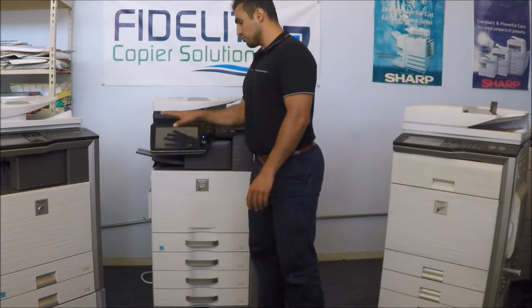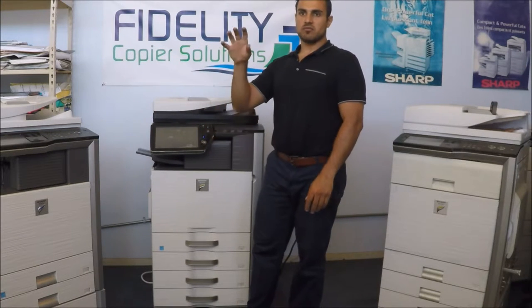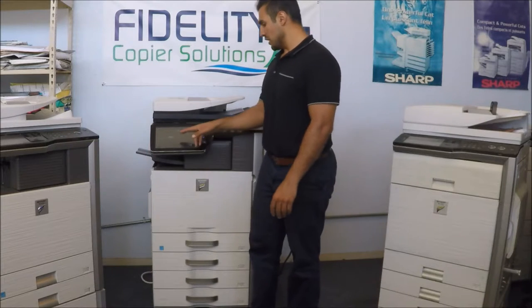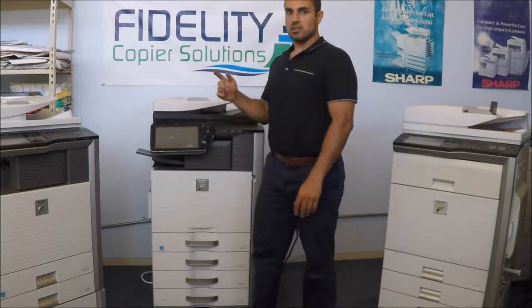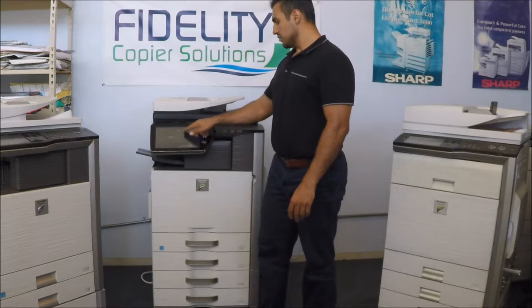So we're going to go to the copy ratio. There are actually preset copy ratios for your paper size, from the original to what you want to copy. We're going to scale it over to 11x17 — it's like 129 percent. That's okay.